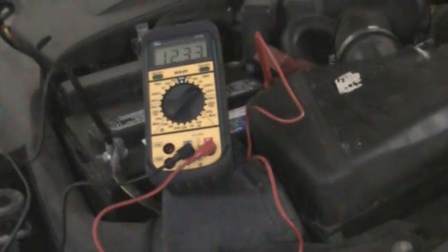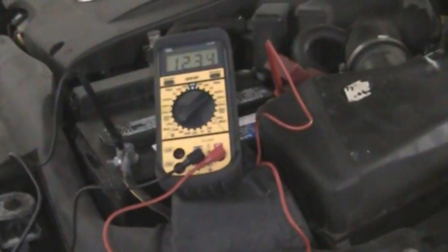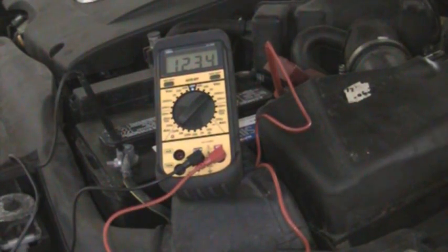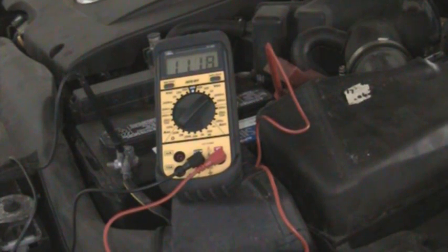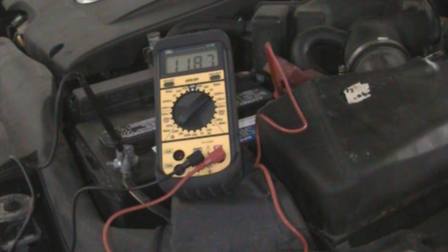You want to see what the reading is when you're actually cranking. I'll adjust this, give it a crank, and we'll show you what it reads. You saw that — it probably went down to about three volts or so. It should not go down that low; about ten volts is what you should see.